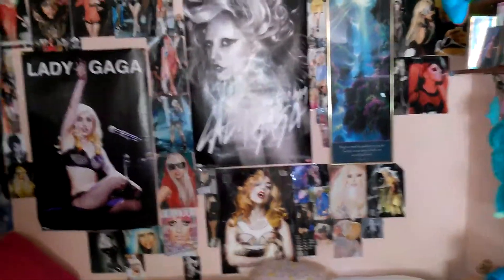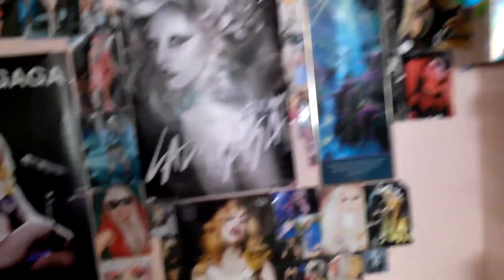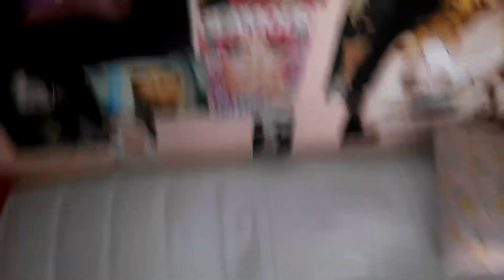You guys could probably already notice the pictures I hung up. There's no cover sheets on my bed, so it probably looks weird. But let's get started with the first picture that I hung up.